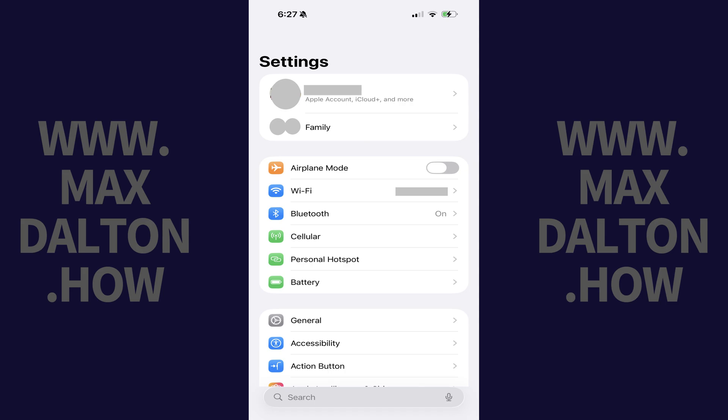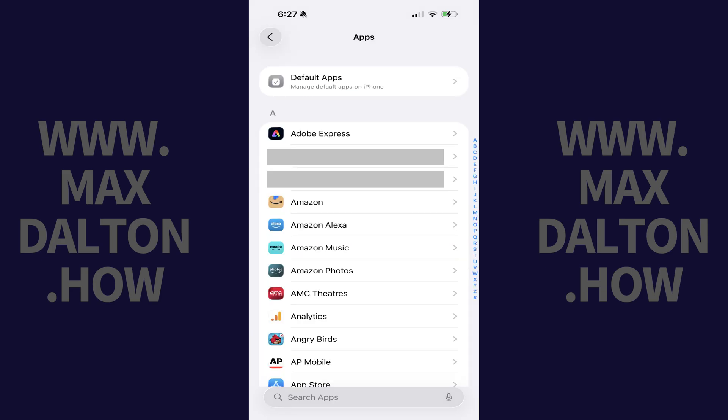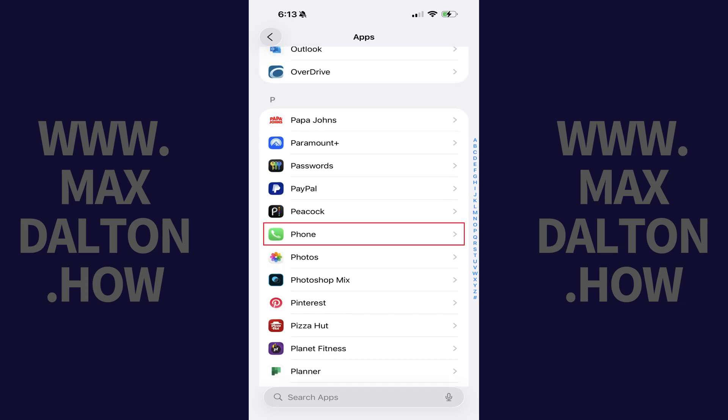Step 1: Open the Settings app on your iPhone. Scroll down to the bottom of this screen and then tap Apps. A list of all of the apps installed on your Apple device is displayed. Step 2: Scroll down this list and then tap Phone.